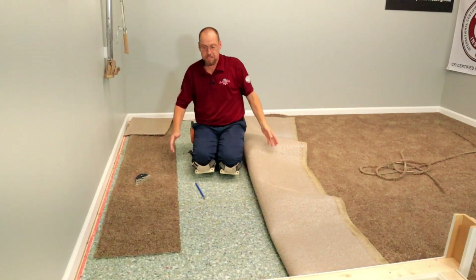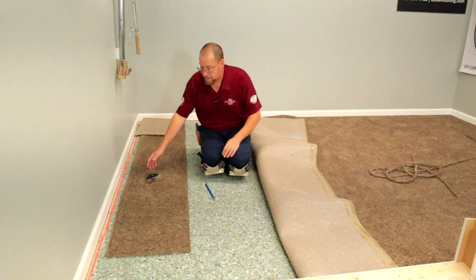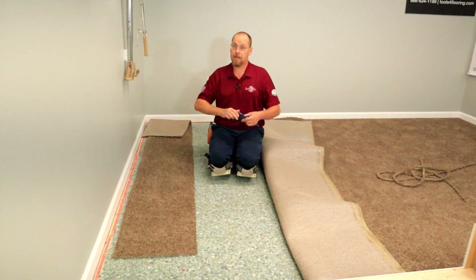Time to put some sealer on these and put it right back together. We'll see after that how much of a gap we have right here and how much more we're going to have to stretch. Let's get them sealed and put back together.